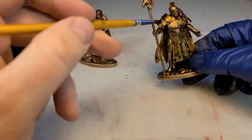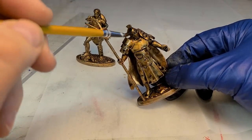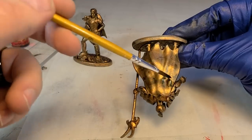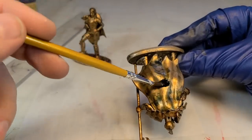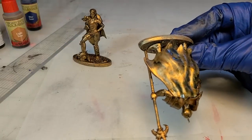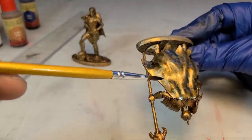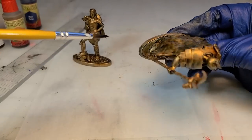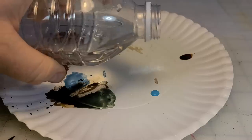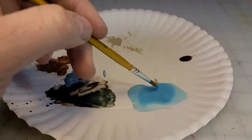After my dark wash, I get a green wash and do the same thing — stippling on the surfaces. It's going to be very subtle, hopefully the camera and lighting pick it up, but it's going to add this really cool greenish tone to what I want to look like tarnished, aged bronze. Then once I finish stippling on the green, I hit it with a dark blue as well.